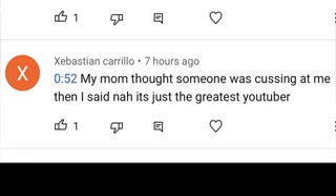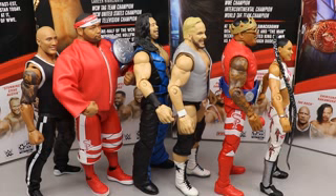For our shoutout today it goes out to Sebastian Carillo, who said 'my mom thought someone was cussing at me then I said nah it's just the greatest YouTuber.' Huge shoutout to Sebastian for the nice comment - I would not be cussing at the fans. I appreciate you guys watching. Let me know what you think down below, leave your ranking in the comments, and I'll see you guys in the next video.